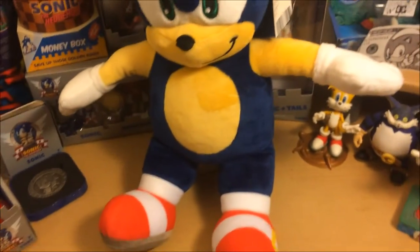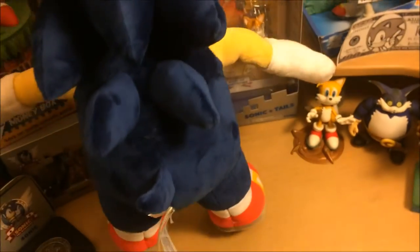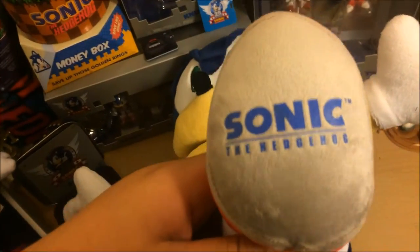Something that I did notice, and a few other people have noticed too, is the little stitching line right above his muzzle. I don't know why they let that in. But I think this plush is really nice. Here's the back of Sonic — got his shoes. One cool thing is that he actually has the Build-A-Bear logo right there on his paw, and on the bottom of his shoe he has the Sonic the Hedgehog logo.